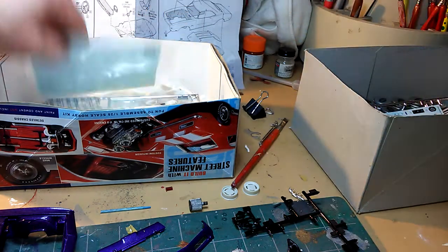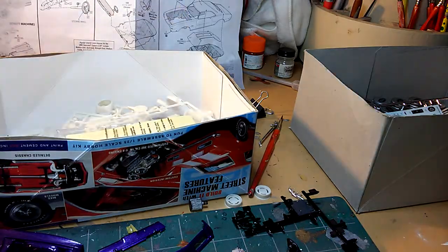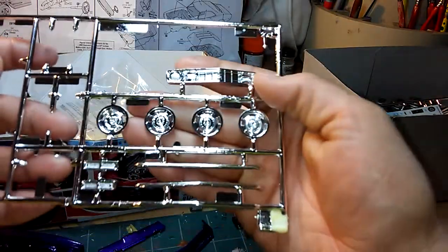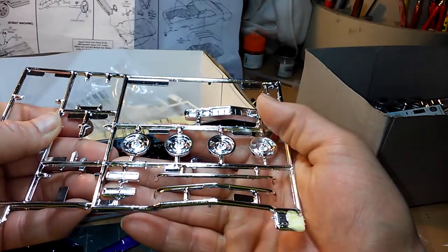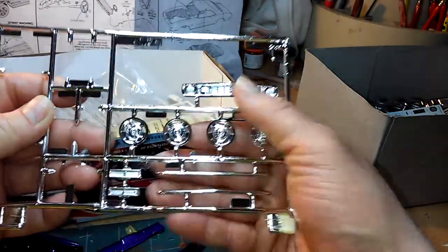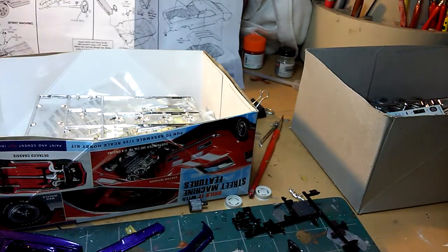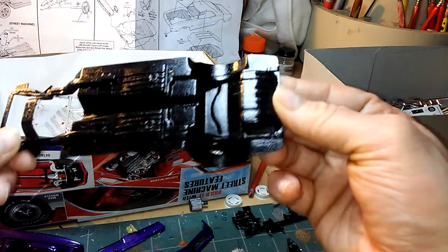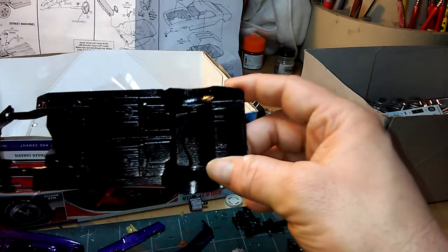We got decals, and then we got the clear parts which are the windows, and some chrome parts — the shifter. Here's some optional stock wheels, the back tail lights, and the bumper.